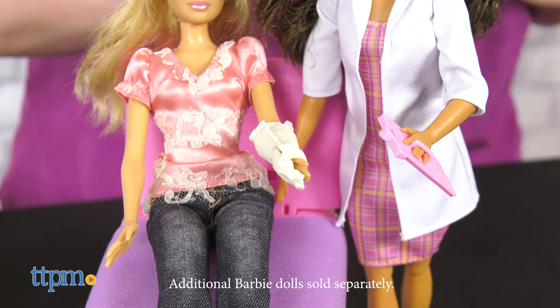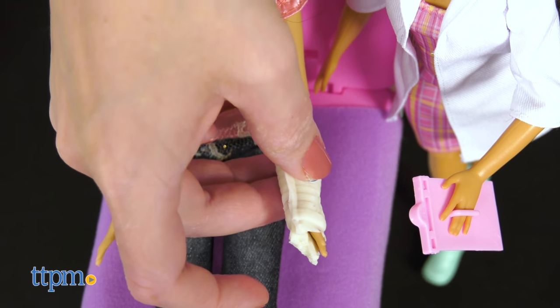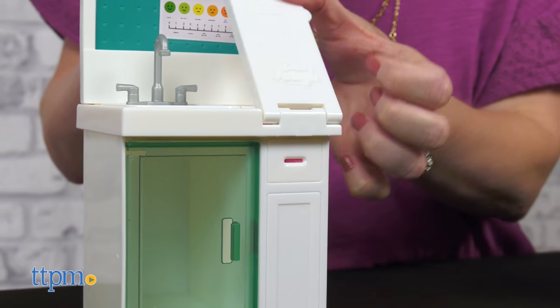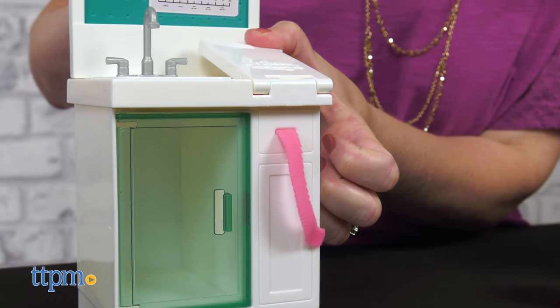Additional Barbies are sold separately. You can even use the stickers to decorate the cast. At the clinic's medical station, you can store the doctor tools and dough, as well as extrude bandage wraps out of the dough.